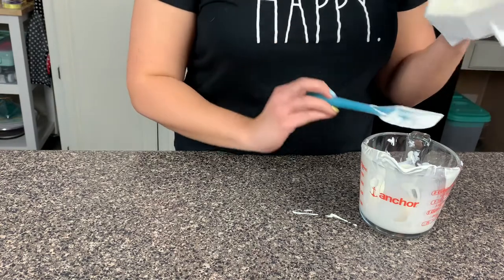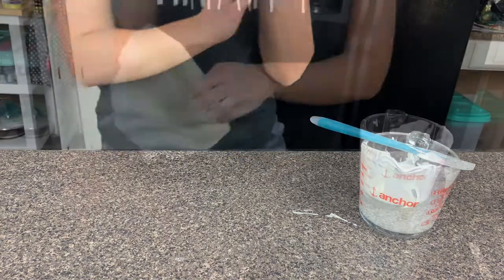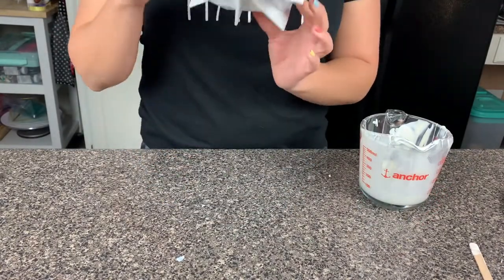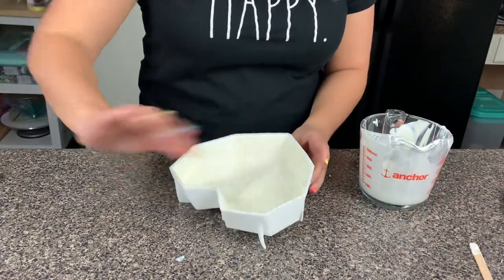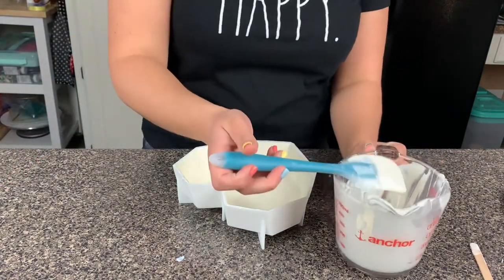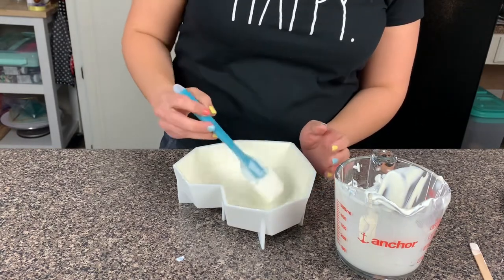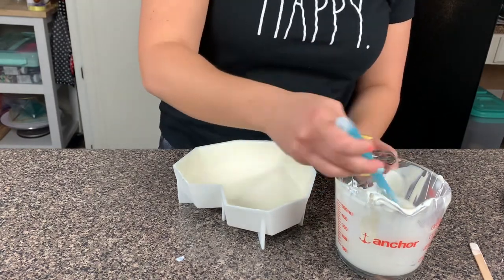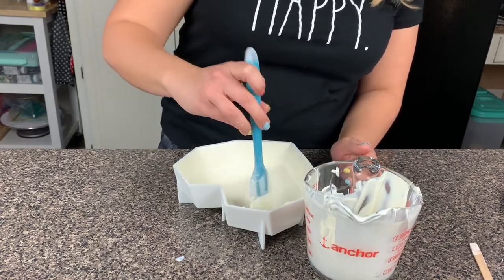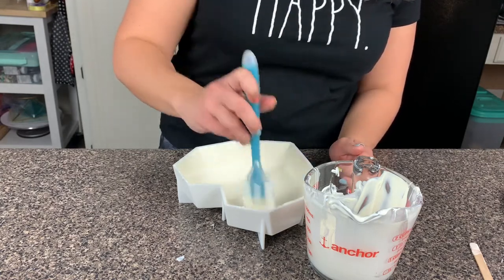The heart is nice and solid. I'm just going to go around and get some chocolate on the edges - reheat your chocolate a little if you need to. I'm just going to reinforce the sides. I really don't need a thick layer on the bottom because it's super thick there already - that's where everything pools up. So I'm just reinforcing the sides.